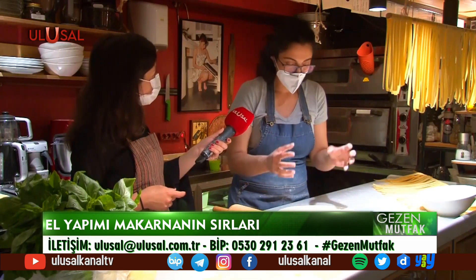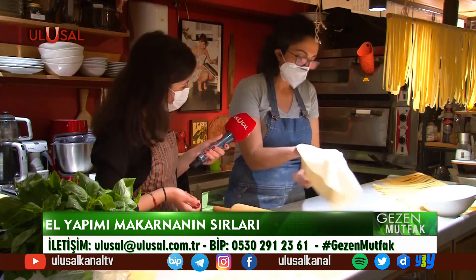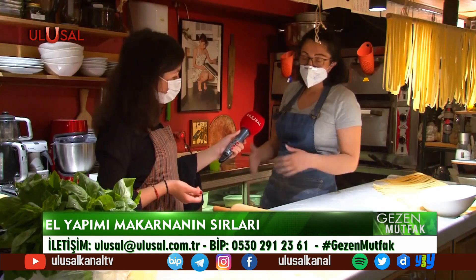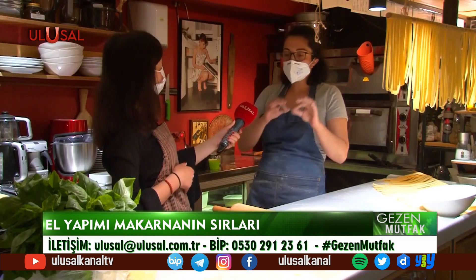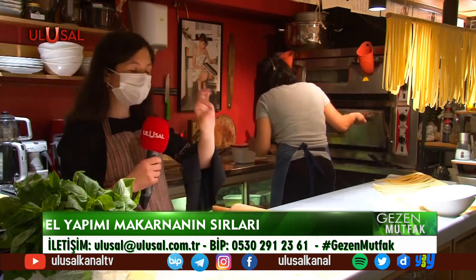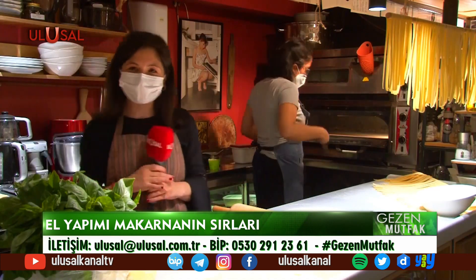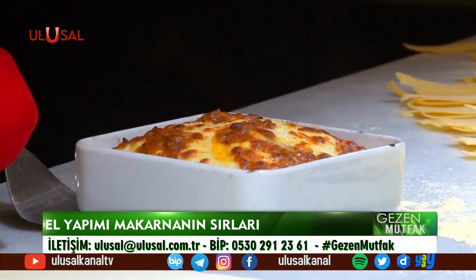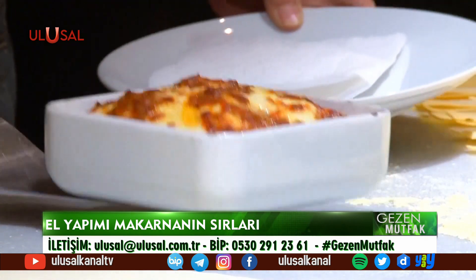Her şey birbirini tamamladığı için güzel geliyor. Bizim bildiğimiz pizzalar o kadar ince değil; yerken keserken sesini de duyacaksınız. Midenizi hiç rahatsız etmeyecek. Sosu: domates, sarımsak, tuz, biber — herhangi bir katkı maddesi, koruyucu, tat verici yok. Lazanya da mis gibi pişti şu anda; sesini duyuyorsunuz, kokusu da geliyor.